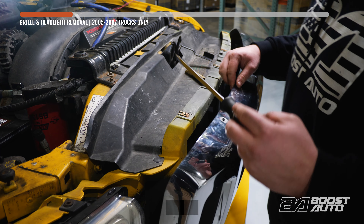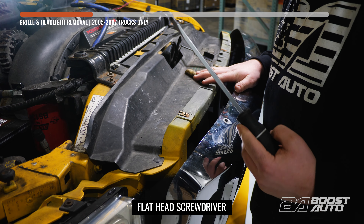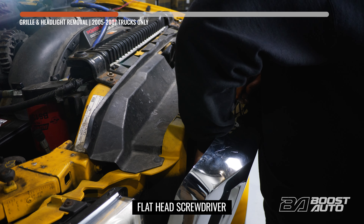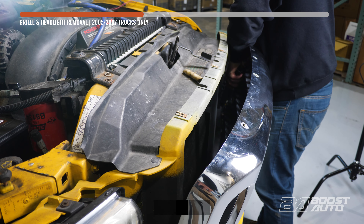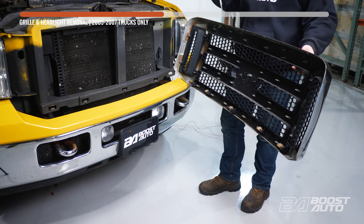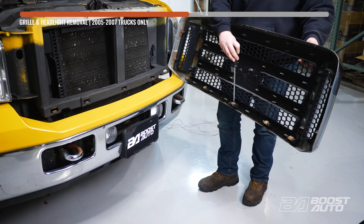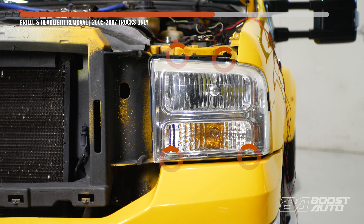Now that the bolts are removed, there are five clips that are going to hold this in. What we're going to do is tilt the grille back a little bit, take a longer flathead, and all you got to do is go down in there and press down on them and they should disengage. Now this is the back side of the grille and these are the clips I was talking about — put your screwdriver right there and just press down, it'll pop out. There are four bolts that hold this headlight in. The top ones are super accessible, and the bottom ones you can use an extension to reach from the front of the headlight.